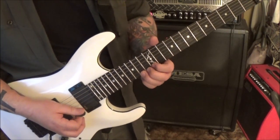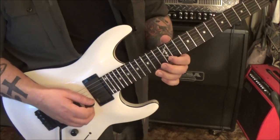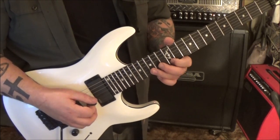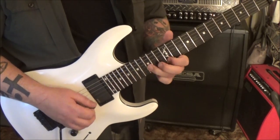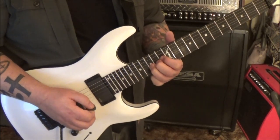5:38 is our next one: 14 E, half step bend release, pull-off 12. Go B, E, B, B, then 15, 12, 12, 15 - bend release, 15 vibrato. Pick again, vibrato.